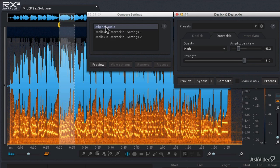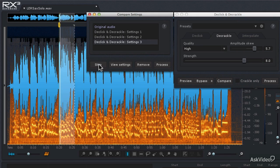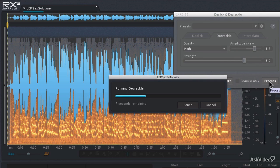Let's preview each setting. Here's the original audio. Here's the first setting — that's not really doing what I want it to do. The second setting sounds quite a bit better. Let's try a third set: I'm going to increase the amplitude skew this time and hit compare. Wow, that's done a really nice job of getting rid of that crackle. I'm going to click those settings, close the compare settings window, then do a Ctrl or Command A and hit process to de-crackle the entire audio file.